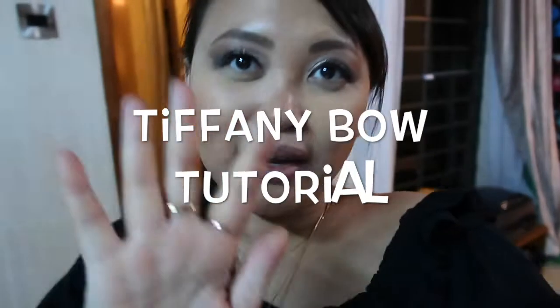Thank you so much for watching, guys — I'll see you in my next one! Okay, hey guys, I'm back home. Krista is leaving in a few hours, but I asked her to show me how to tie the Tiffany bow because she works for Tiffany, so she's the expert. I'll be showing you that now.